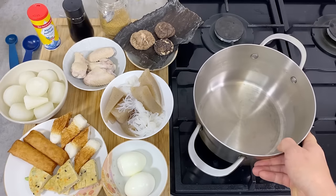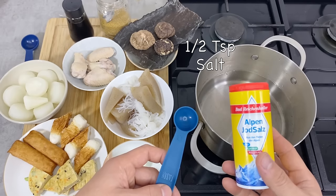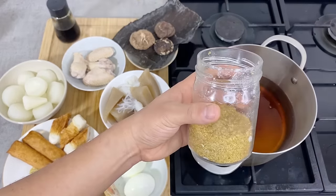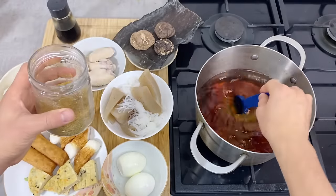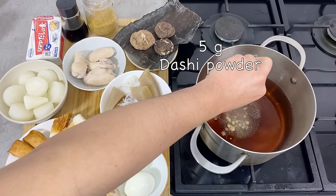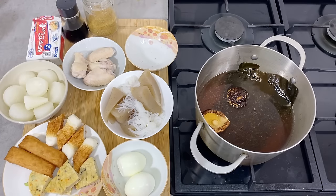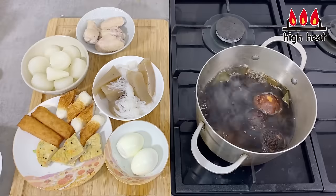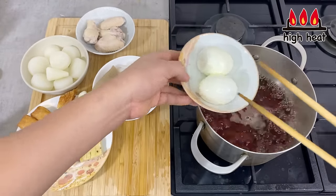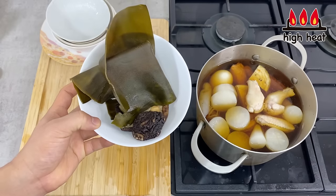Let's put them together with the broth. In a large pot, I'm going to put in four cups of water, then about half a teaspoon of salt, two tablespoons of soy sauce, one tablespoon of sugar, and about five grams or one package of dashi powder. Then add the kombu kelp and the shiitake mushroom. Turn the heat to high and bring this to a boil. Once it comes to a boil, take out the kombu kelp and shiitake mushrooms, then put in all the rest of the ingredients. While waiting for it to come to a boil again, we're going to prepare the kombu kelp and shiitake mushrooms.